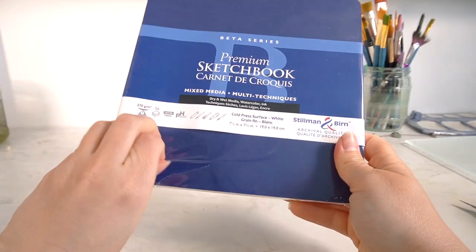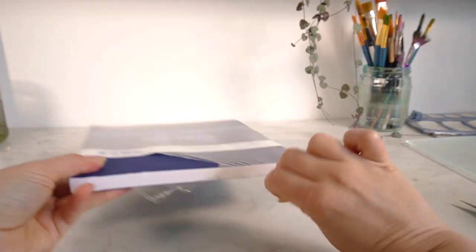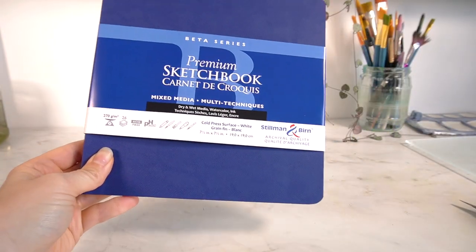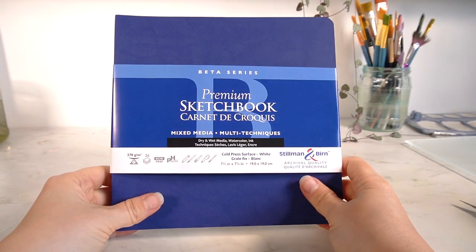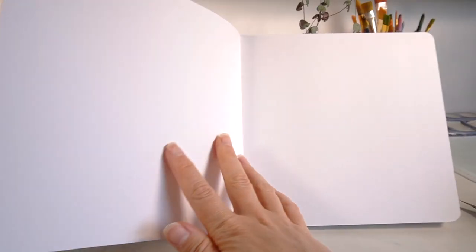I'm using this Stillman and Byrne sketchbook — it's a multimedia sketchbook and the paper is 270 GSM. It's a new sketchbook and I'm really excited to use it. The cover feels really nice and soft, it's got a nice matte feeling to it which I really like. It's stitch bound and the paper feels really nice quality, so I'm really looking forward to starting this sketchbook.